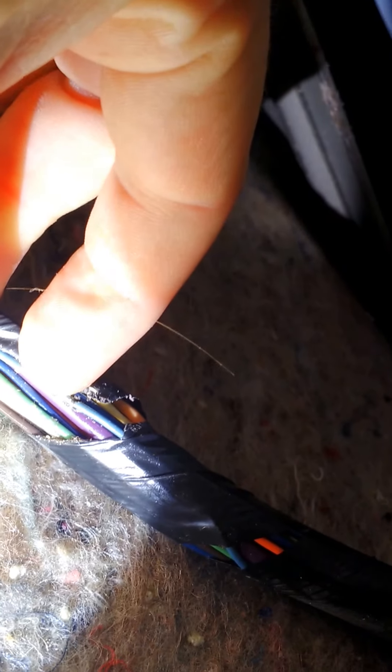On mine — you can kind of see right there, I'll try to twist this around for you — thankfully it didn't pop a fuse, it just grounded it. You see that little light blue wire right there has got a rub spot in it, right there. And that is what's causing the door locks to go crazy.